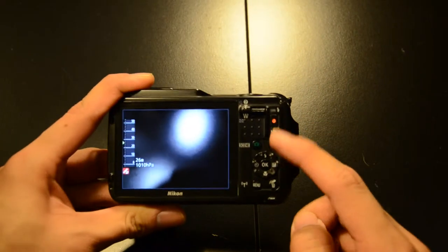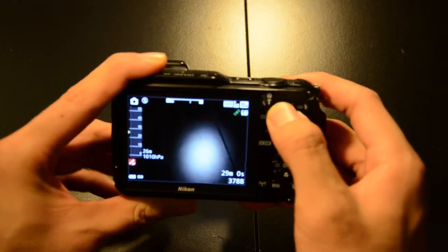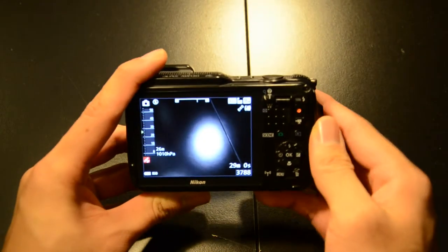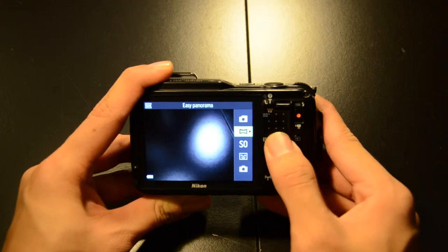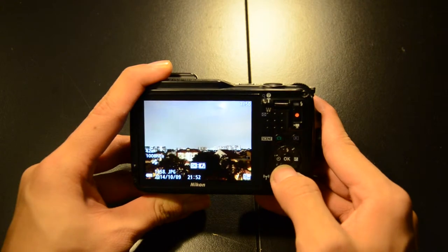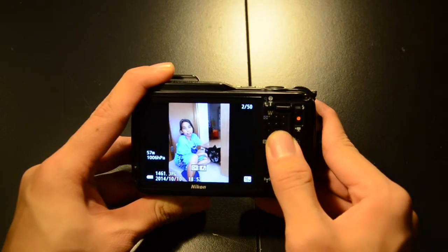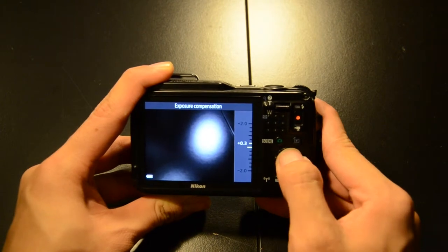At the back of the camera you have simple and straightforward controls — a zoom toggle switch, a record button, and direct options for different functions such as exposure compensation, flash, and macro mode.